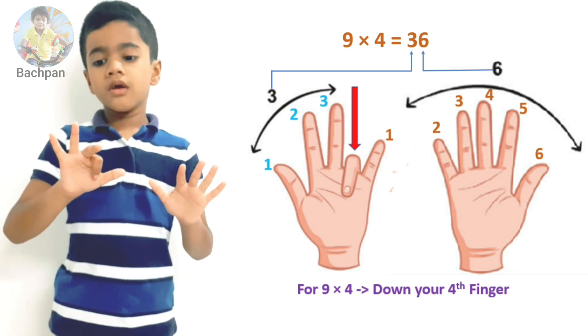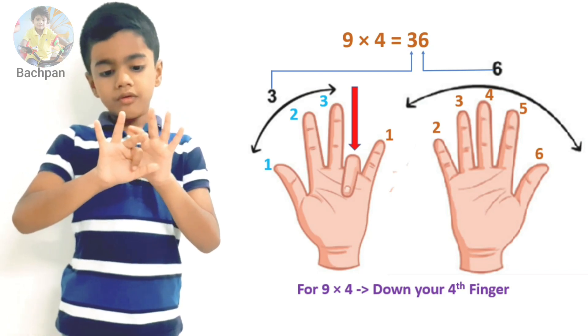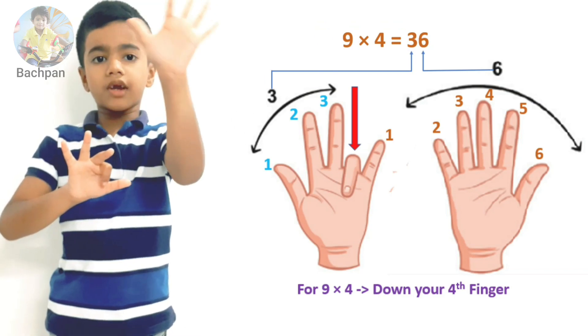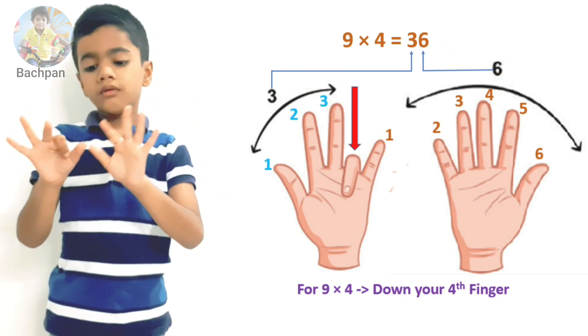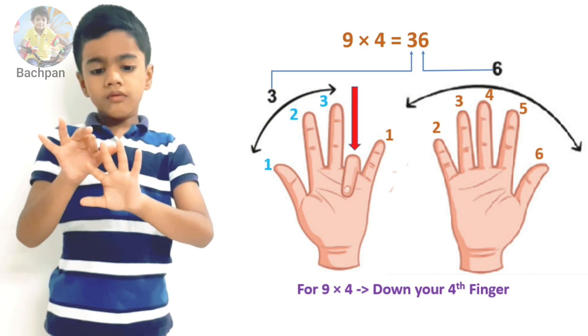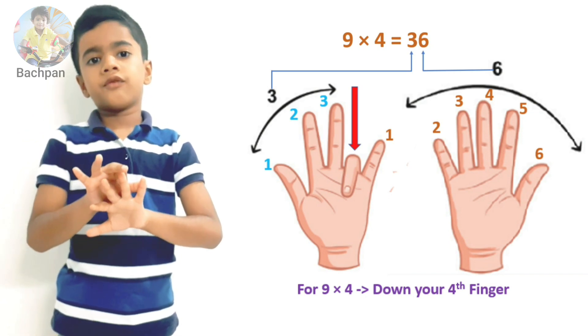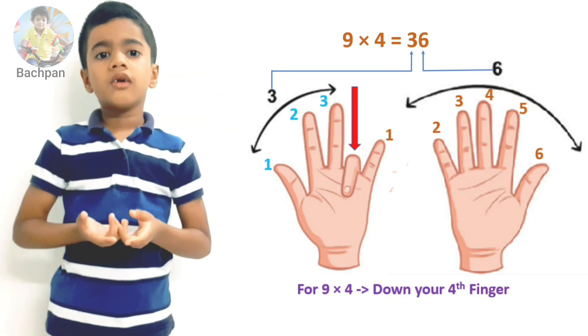Let's count from the left side: one, two, three. So we have three fingers on the left. Now let's count from the right side: one, two, three, four, five, six. So we have six on the right. The answer is thirty-six.